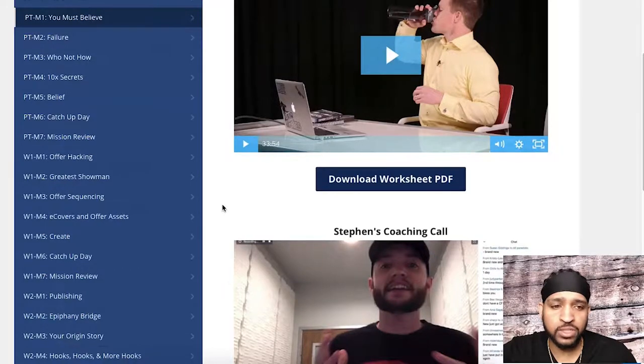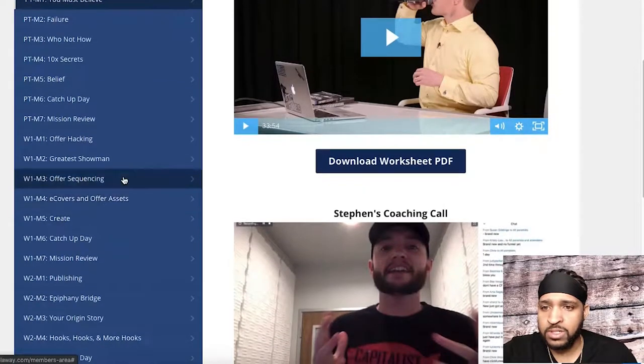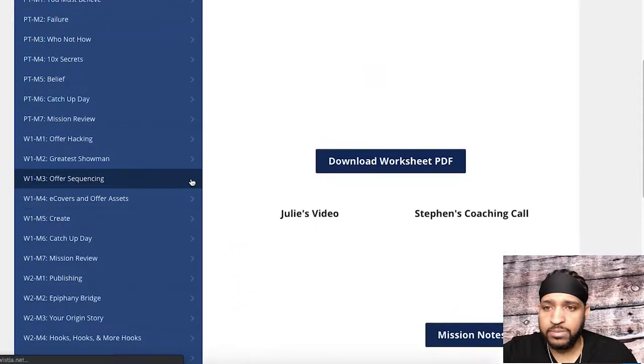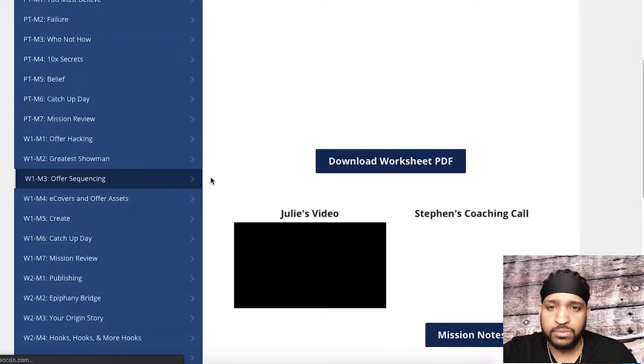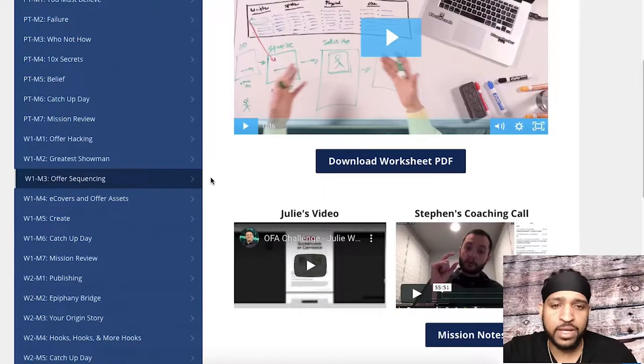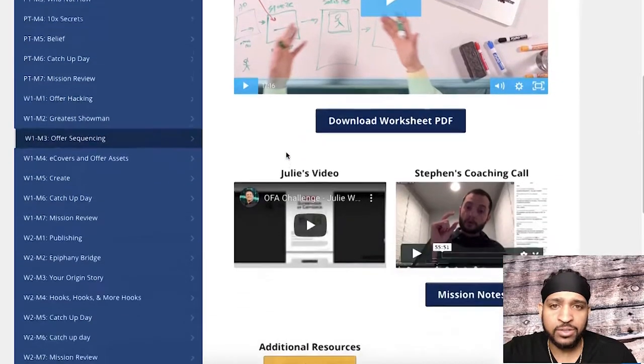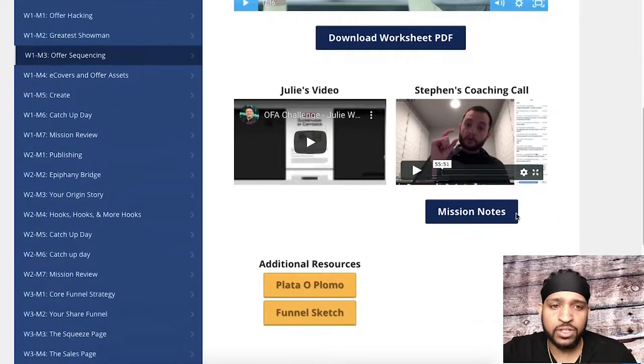On most days throughout the training you're going to have Russell, Steven, and Julie — so you'll have three videos. So that's the format: Russell, then Julie's video, then Steven's coaching call video, and then you'll have mission notes and additional resources that you can click and download.